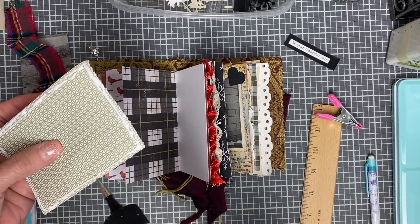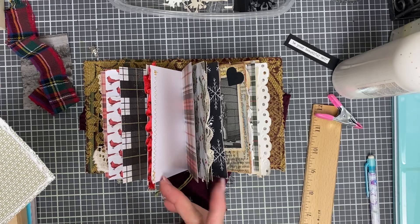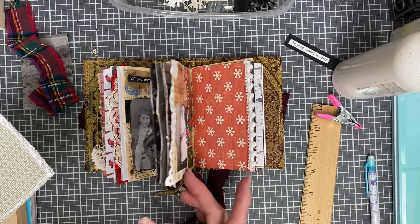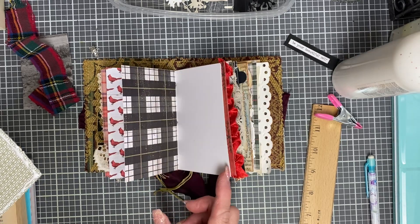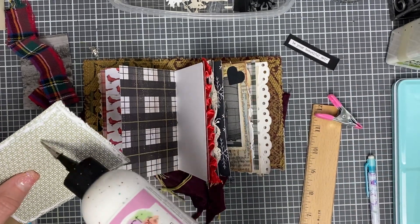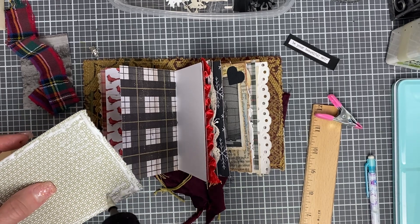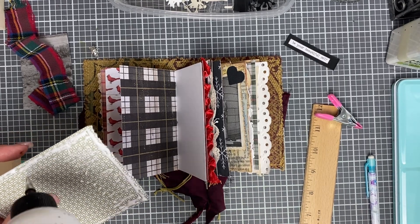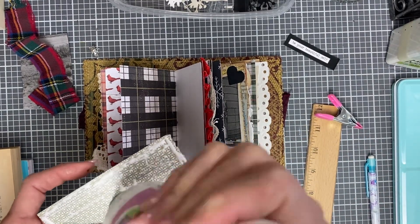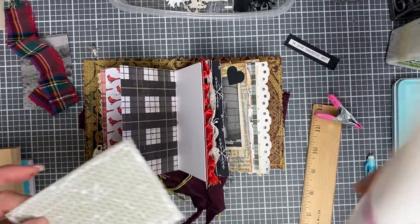You can add pockets if you'd like. I didn't put pockets in this one, but the ones I am selling do have pockets. There's not that many in there, but it is in the listing — it describes everything: how many pockets and tags. I'll definitely link that for you.